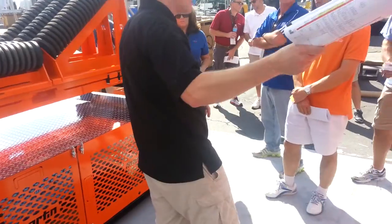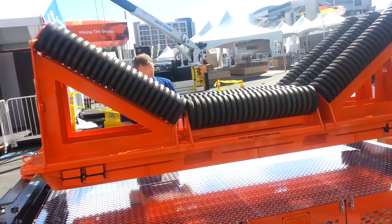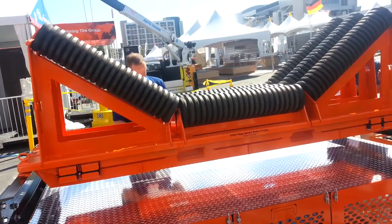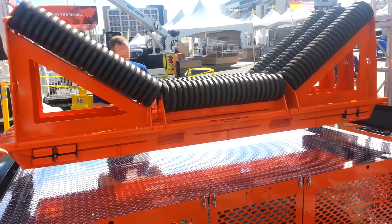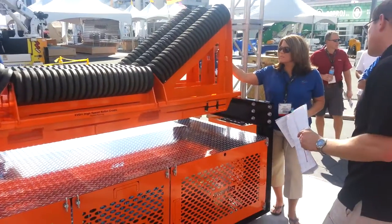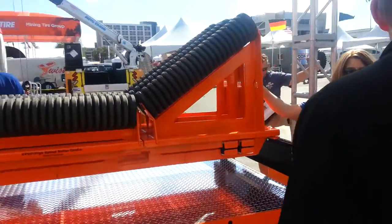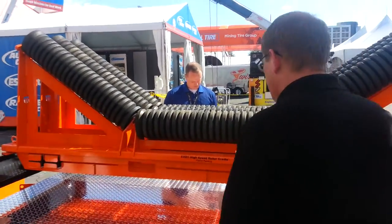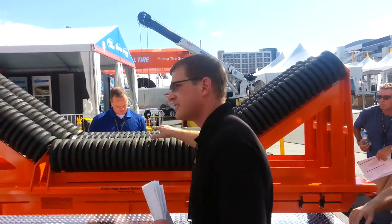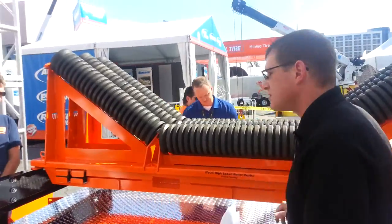So to go along with the EVO heavy-duty load zone, we also have this — what we're calling the high-speed roller cradle. This is designed for high-speed, and right now we're testing at medium impact. We'd like to see if we can handle high impacts up to thousands and thousands of pounds, but we're always limited by what the rollers can take — the SEMA rating or the DIN rating of your rollers.